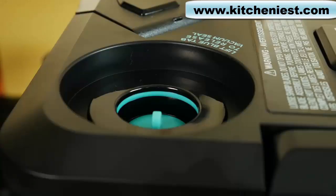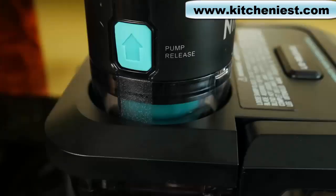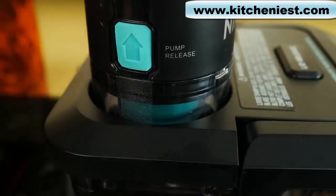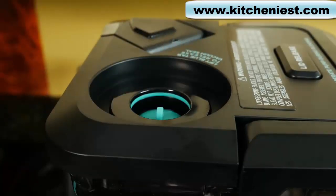Don't pull out the tab. To vacuum seal using the pitcher, put the pump on top of the lid. When it's finished sealing, press the arrow and pull up the pump. When you're done blending, pull up gently on the tab to release the seal. Again, don't pull the tab out.